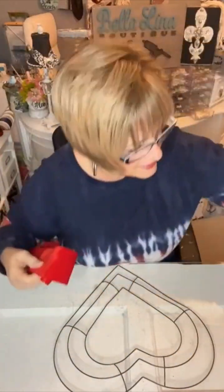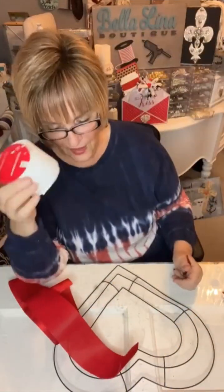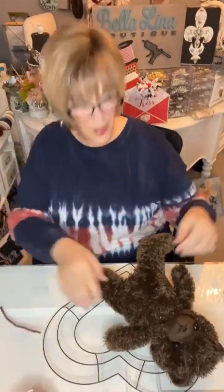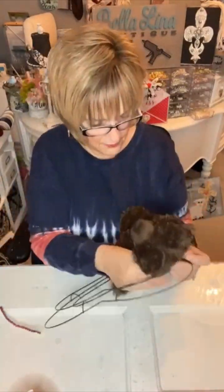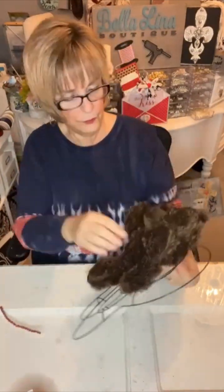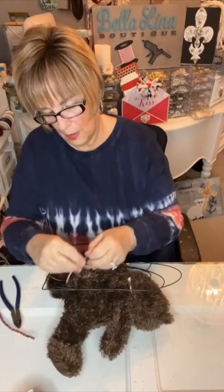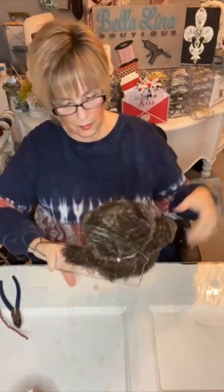I got these velvet-ish ribbons from the Dollar Tree — they came in red and white. What I'm going to do is attach the teddy bear first with the Dollar Tree zip ties, like I said in the beginning. I'm just going to attach three of them: one at the neck and one at each leg, so that it will hold on nice and tight and won't be able to be pulled off.